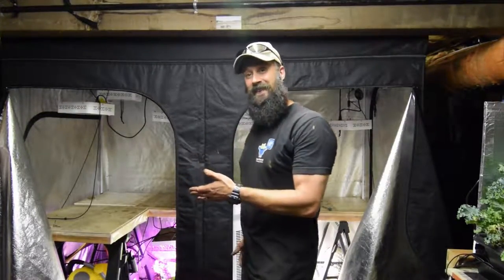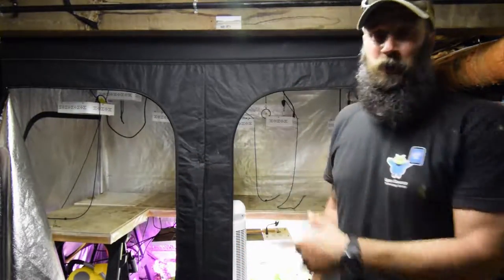Hey everybody, Brian from P&B Homesteading. I want to do the update for the vacant large tent because there's nothing in it now except for the lower level. So let me show you what's going on.